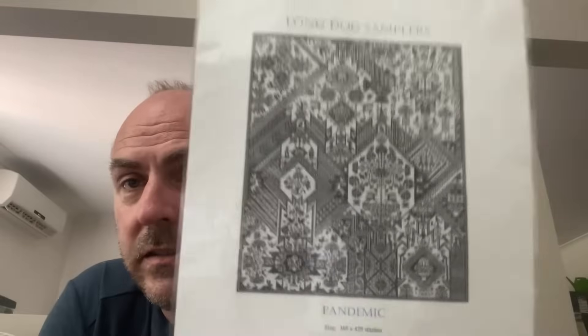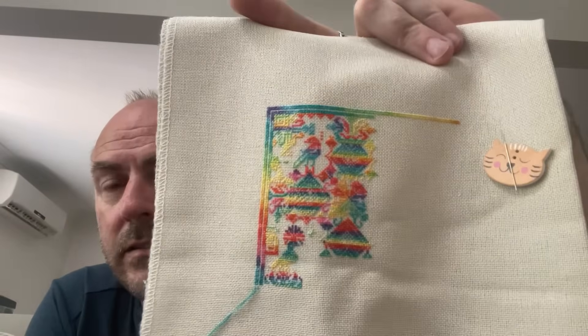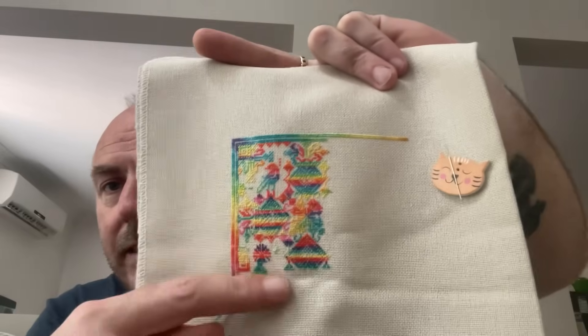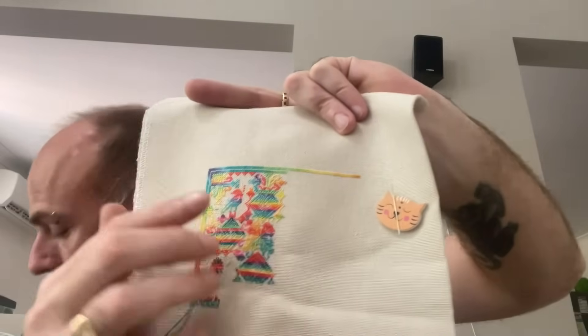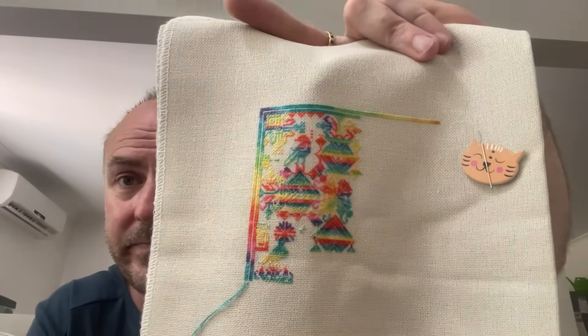The next one hasn't been worked on this year — another Long Dog Sampler, 'Pandemic.' I'm sure everybody knows this one. I'm still on the first page. It's on 28 count Monaco-type fabric, stitched with Mrs. Cedar silk in the colorway Pride, one over one full cross. I've not got much of the first page left to finish. I'd at least like to try and get all the way across the top row — I think it's only about three or four pages — just to get some progress in on this one.